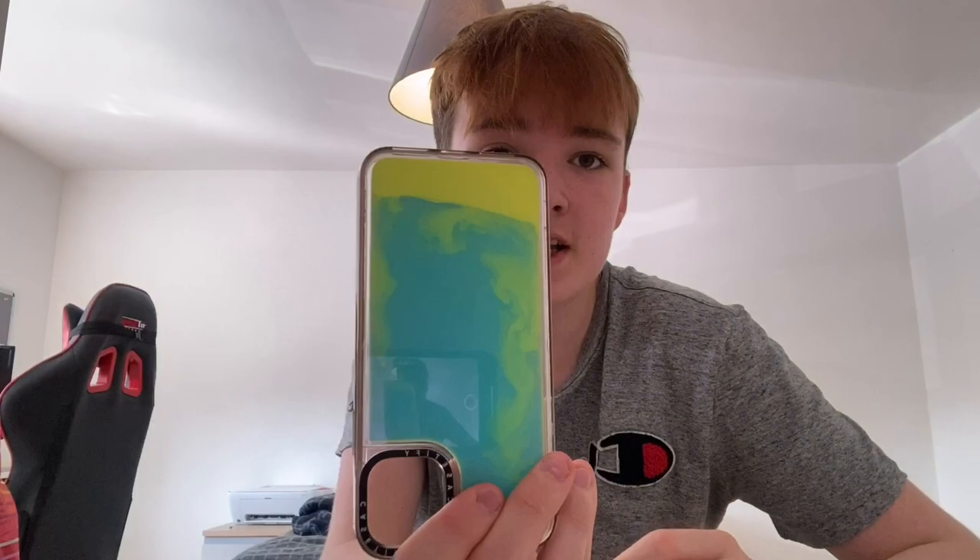Luckily for you guys I was going to do an updated review on this. I've actually had this for like three to four months now and it has kept up perfectly — it still works. Something I'd like to mention is it does get stuck at the top depending on how it's been positioned for a while. So if I left it like this, it would all get stuck to the bottom, but then you just kind of shake it and it's all done.